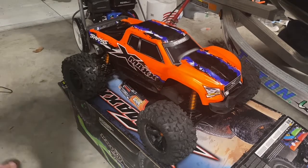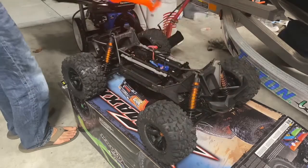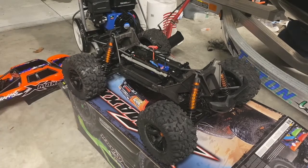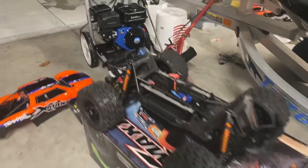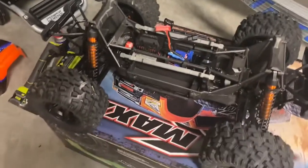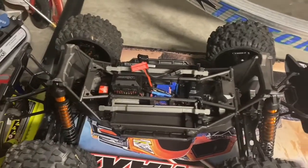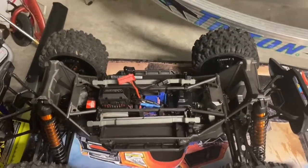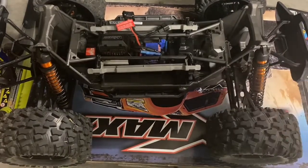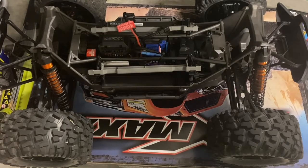I'm going to pull off the body cover and give you a look. I have just cleaned this — I do it with the water hose and I also use WD-40 on all of the metal parts. Whenever you wash this, it's important to WD-40 every single screw because they will rust. I do recommend a stainless screw kit.